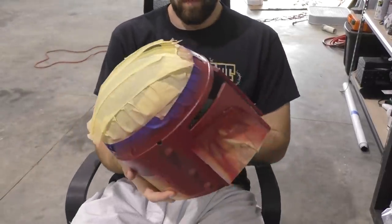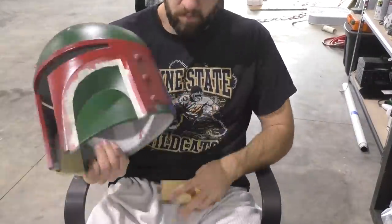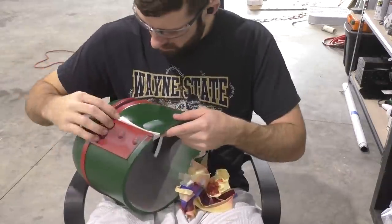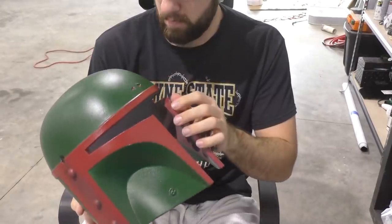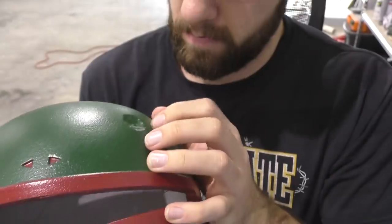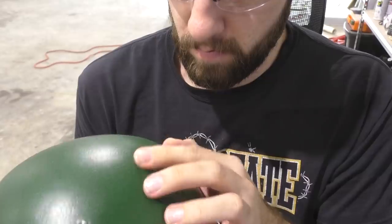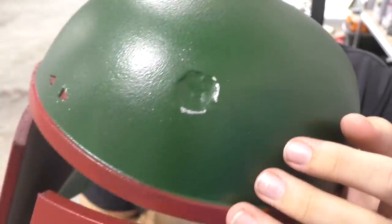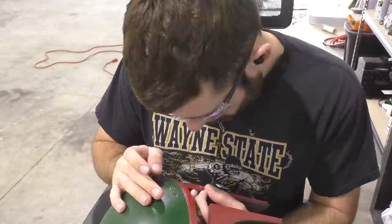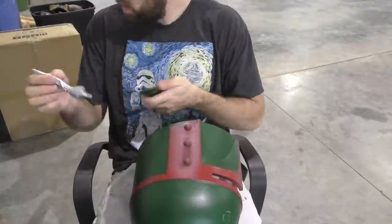Now it's time for the payoff from applying that liquid latex earlier. First we take off all the tape — be gentle so you don't rip up any paint, just nice and easy. Once all the tape is off, we start looking for areas where we applied the liquid latex; it should be a little bumpier than usual. All you need to do is gently scratch it with your fingernail or use the flat of your finger to rub it off. Underneath you should see the silver we originally applied, and it's going to make the helmet look really naturally weathered — like the paint has chipped off. This is a really easy way to get that look.